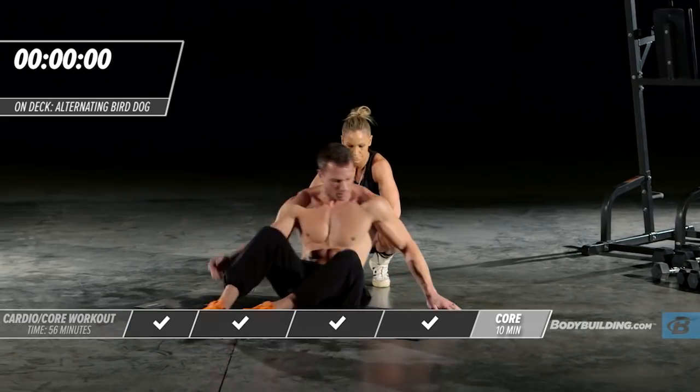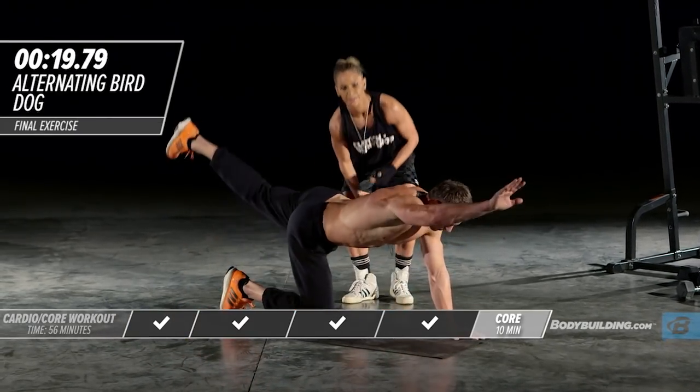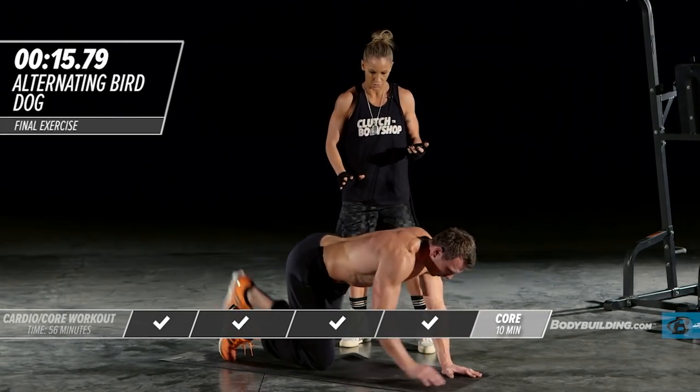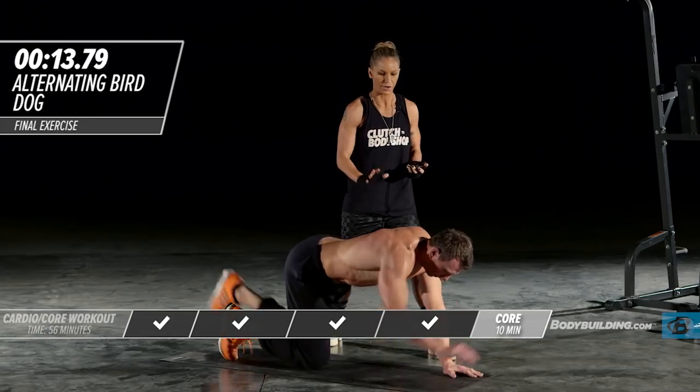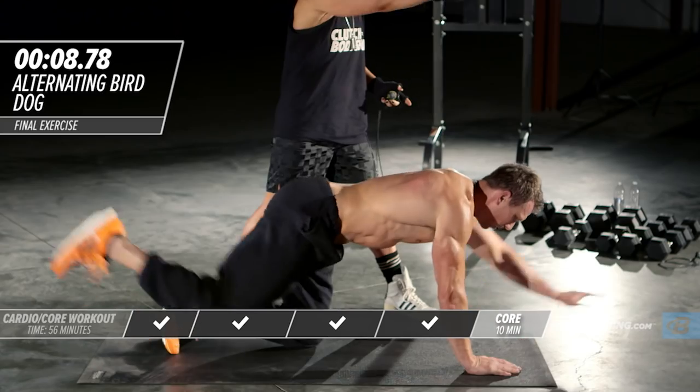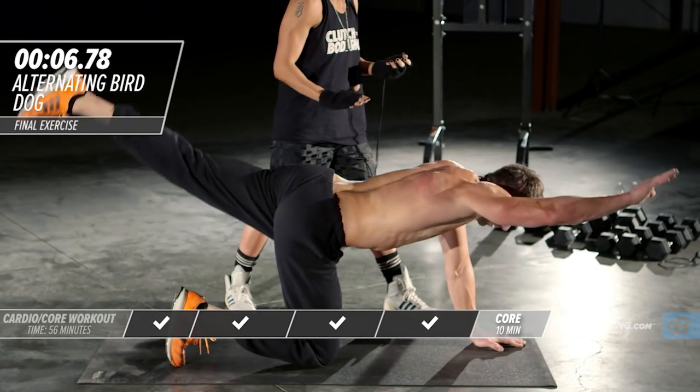Right back over to quadruped alternating. Last set — we are so close. Notice Michael isn't just swinging; he's making sure he's got his leg out, his arm out, and he's stabilized before moving on to the other side.